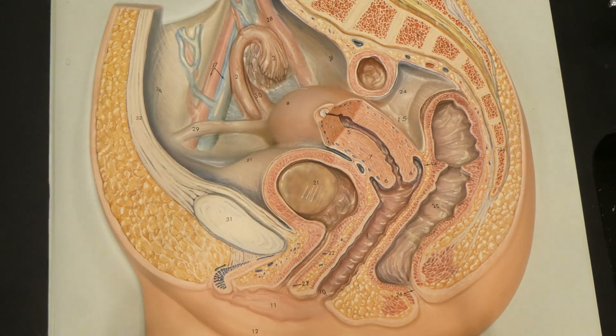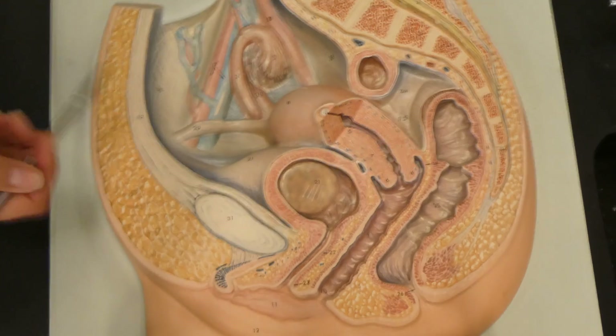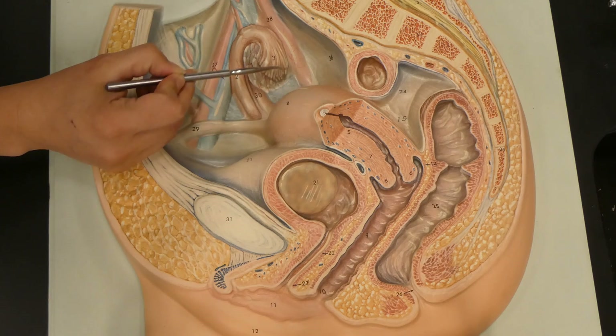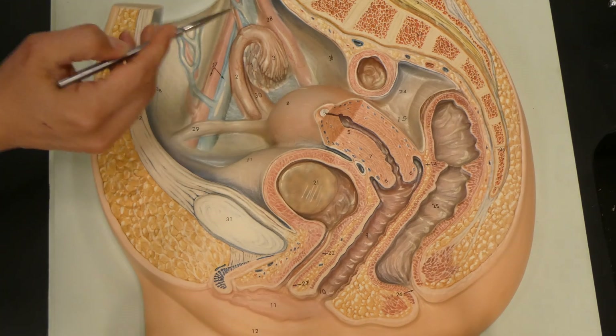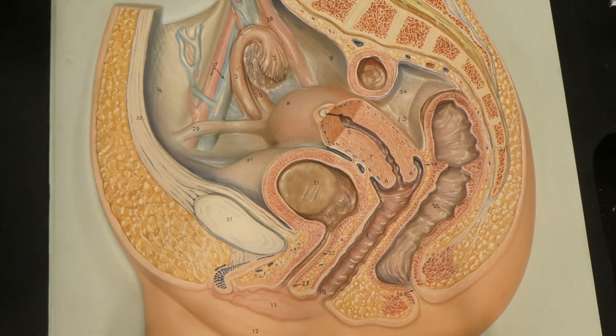Let's focus on the anterior superior structures. We're going to have the hypogastric artery just to orient ourselves, and the iliac artery and vein. Now we're going to focus on the ovary. The ovary is going to be this white structure right here. We're going to have the fimbrae sitting on top of it, kind of like a glove. The fimbrae are the finger-like projections that are going to catch the oocyte as it's secreted.